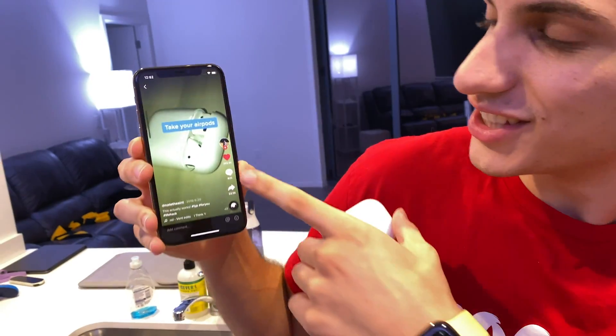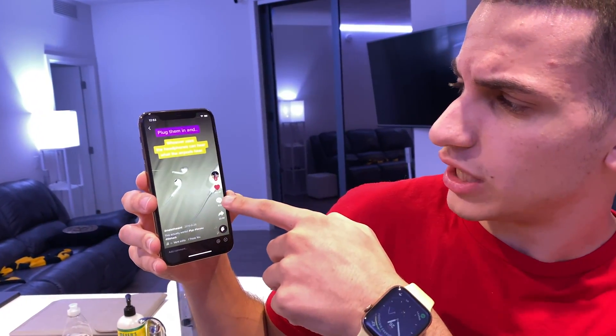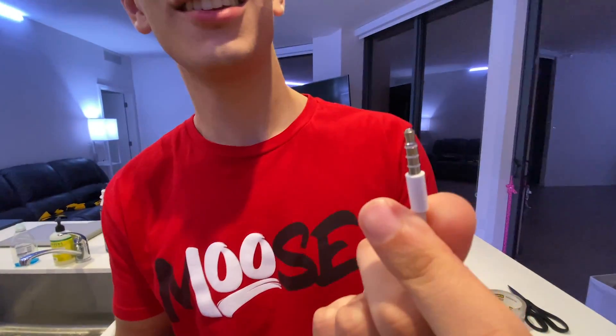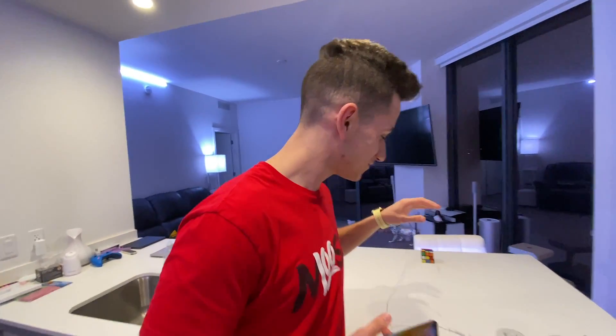TikTok life hack number eight — you take your AirPods and your regular headphones and plug them in so your friend can listen to the same music as you. So if I have these in my ear and I want Jeremy to listen to the Moose parody, he can plug his headphones in here. Let's try this out. I'm still old-fashioned — how else am I supposed to listen to my iPhone 11 with this headphone jack adapter?